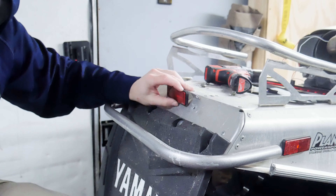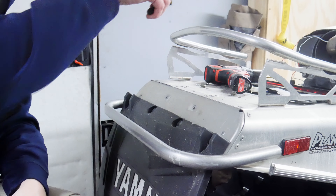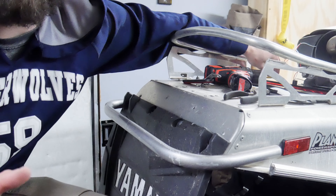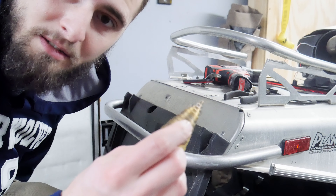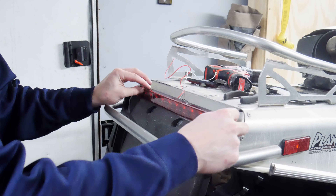Okay, all right, so that is finally off. Now I'm going to drill my hole to mount my new light. It's roughly going to be that big, so I'm just going to use a step bit and roughly get it to the right size. I'm just going to put it right about smack dab in the center.